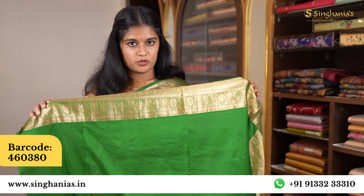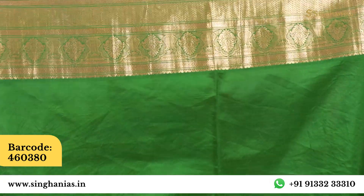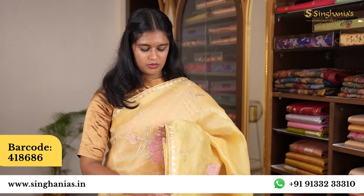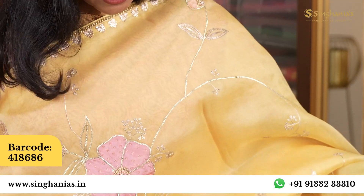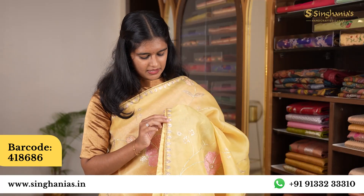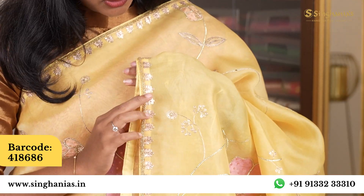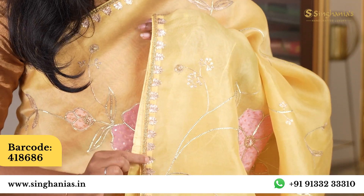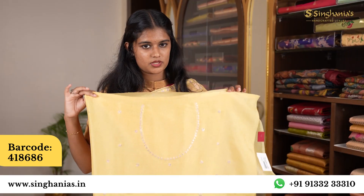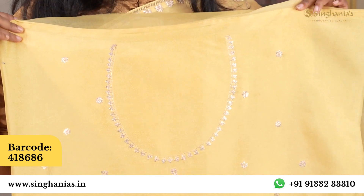The blouse is plain and can have the same border. It has complete embroidery and a light beadwork border. It also comes with a running blouse option with a neckline detail.